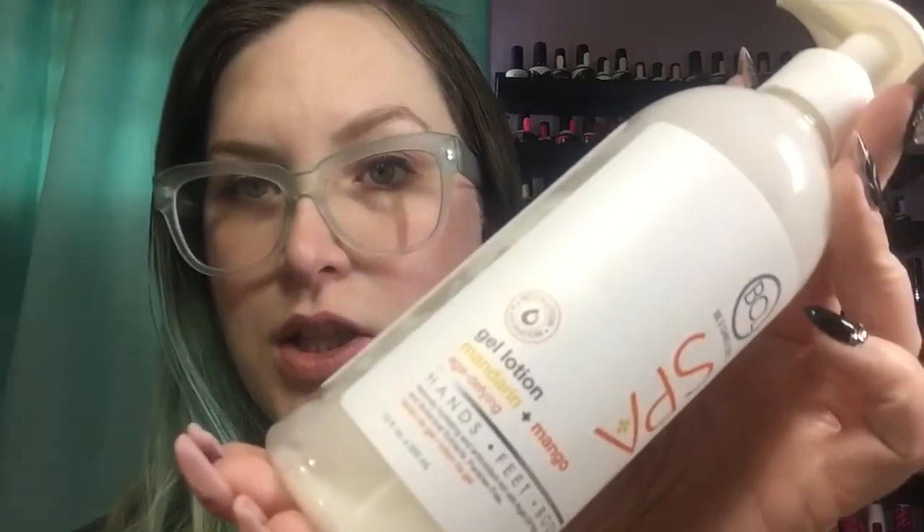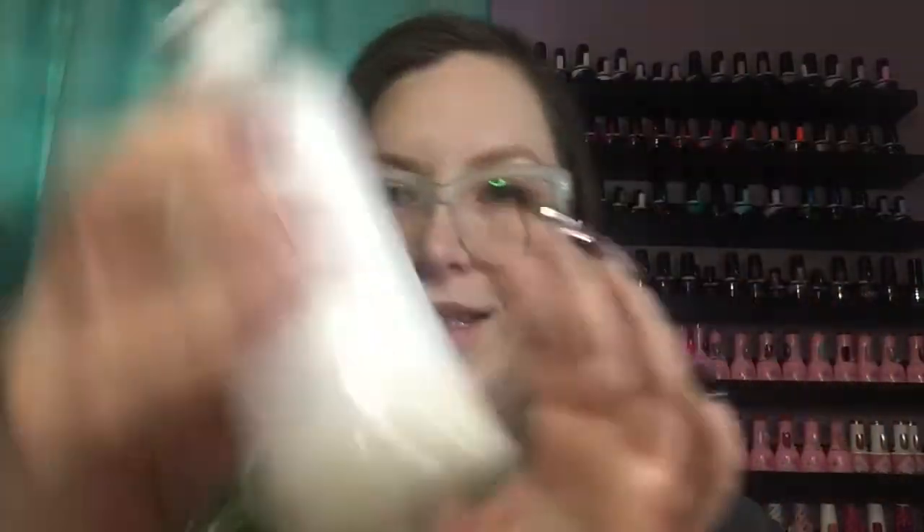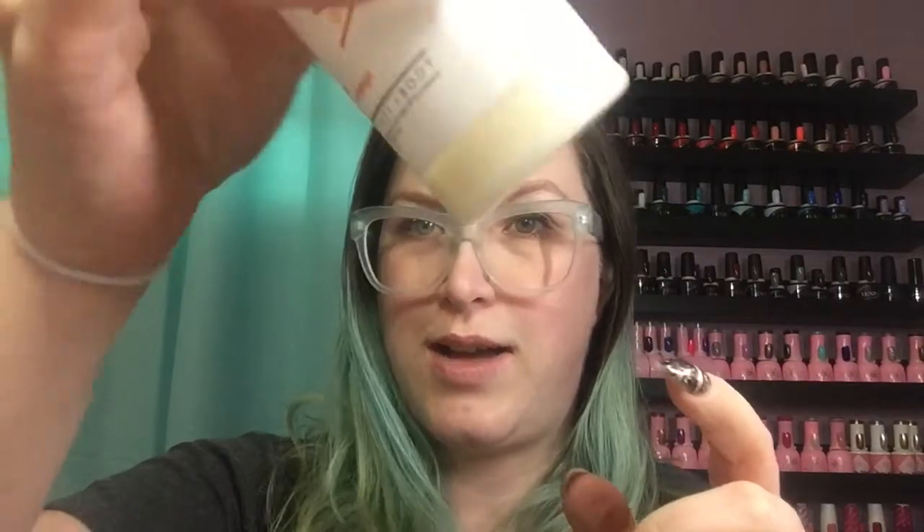Another pedicure item I went through is the BCL Spa Gel Ocean in mandarin mango. There's still a little bit left that I might get out if I have time. I love this for the leg and foot massage — it stays really slippy, which is great for that part of the pedicure. It smells really nice, and I feel like using nice-smelling products really enhances the experience.